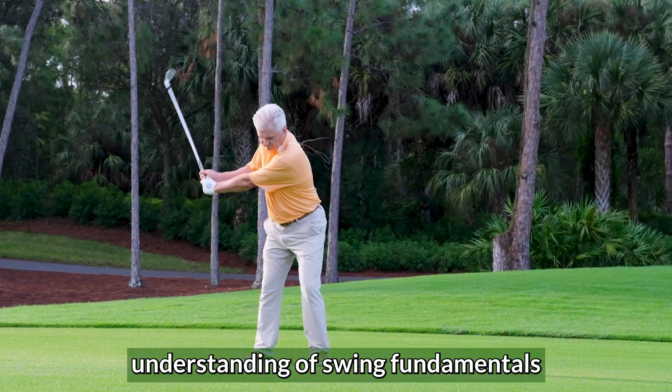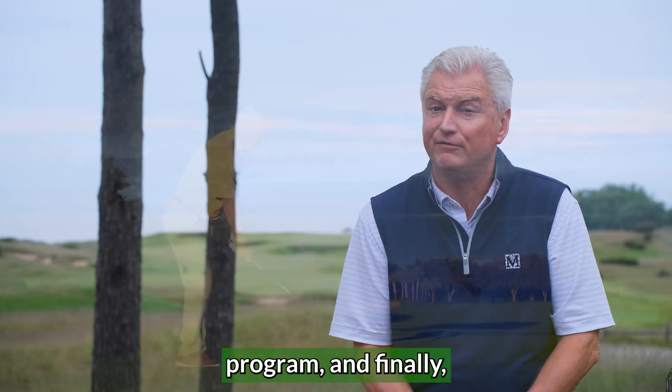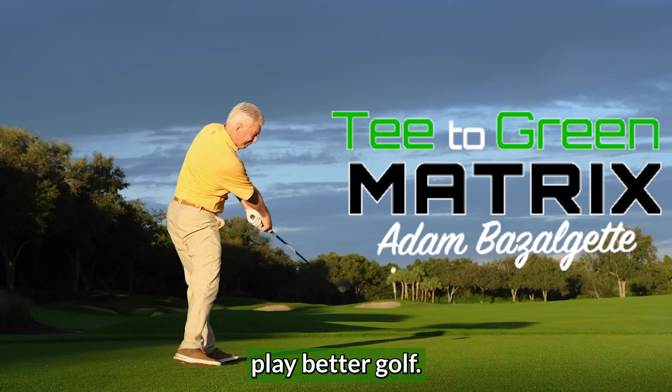You'll receive a better understanding of swing fundamentals with corrective drills, how to create a better practice program, and finally how to take it out onto the golf course so that these concepts help you play better golf.